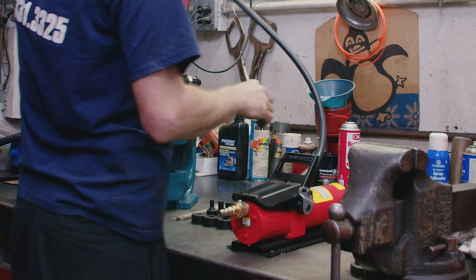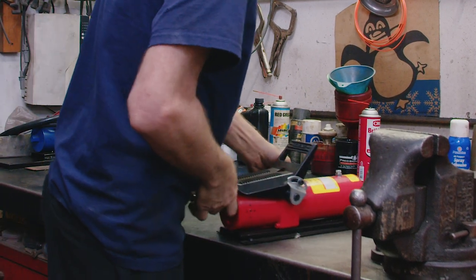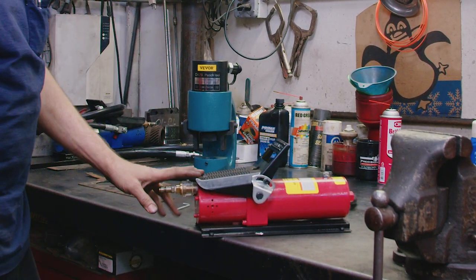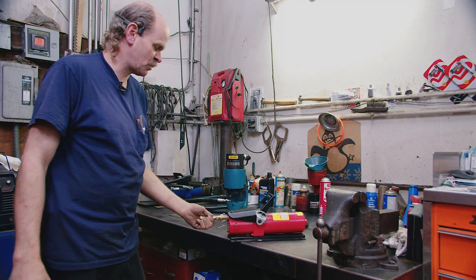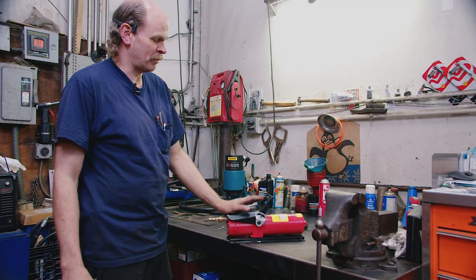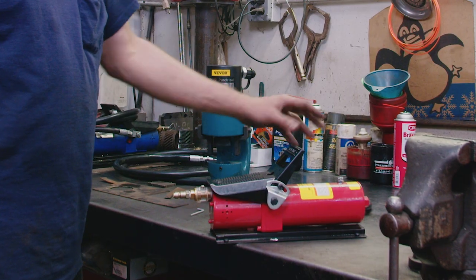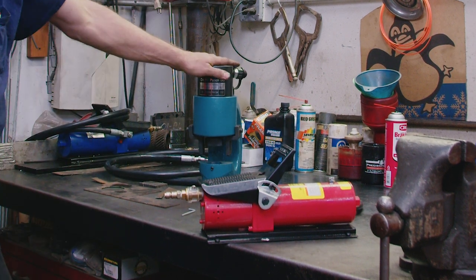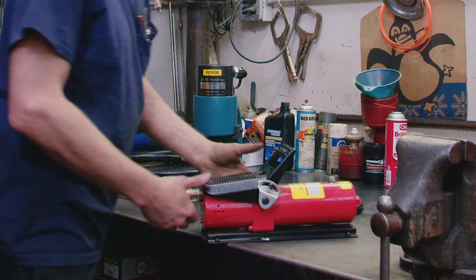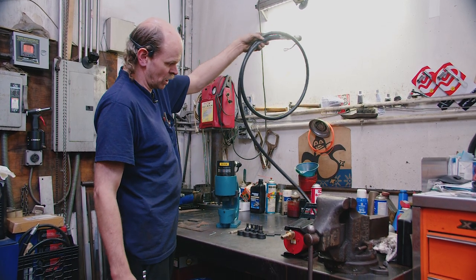This is a Harbor Freight pneumatic hydraulic pump. Basically, you fill this reservoir with hydraulic fluid and connect an air source. It's meant to be foot-operated — one pedal pumps, the other releases. This is a 10,000 PSI pump, rated at 10,000 PSI to get the maximum amount of tonnage. This hose is 10,000 PSI hydraulic hose.